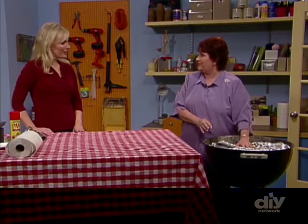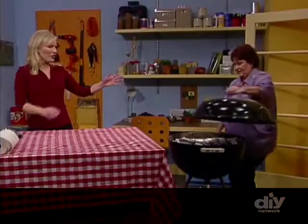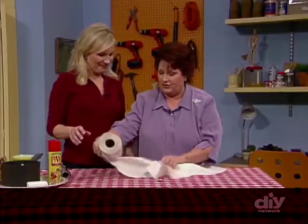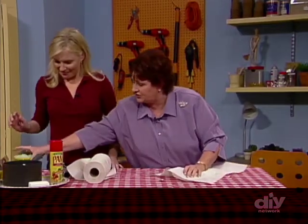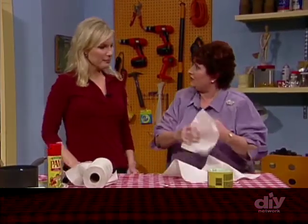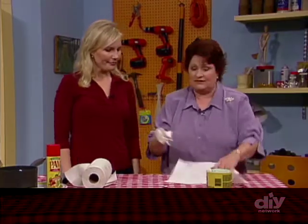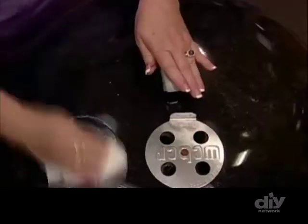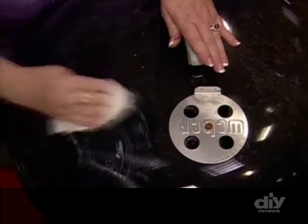When you're done, let it cool down, then take off the foil — all that dirt will be down inside the foil and off your rack. Now let's talk about cleaning the outside of the grill. This is just a regular waterless hand cleaner, and you're going to be amazed at how easy this works. Take some on a paper towel and work it into the exterior of the grill.